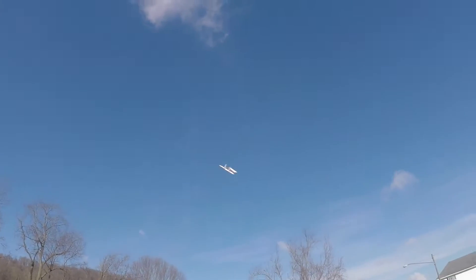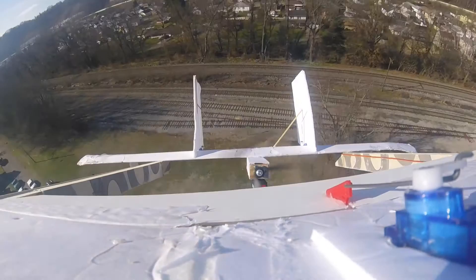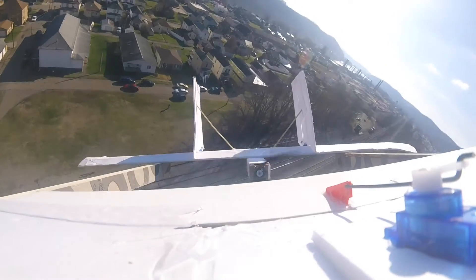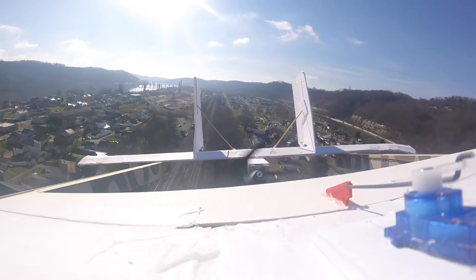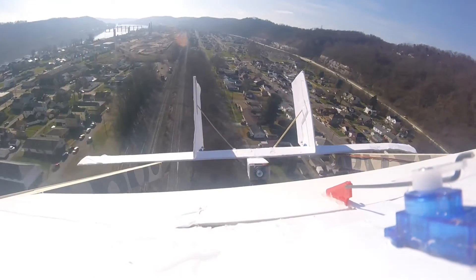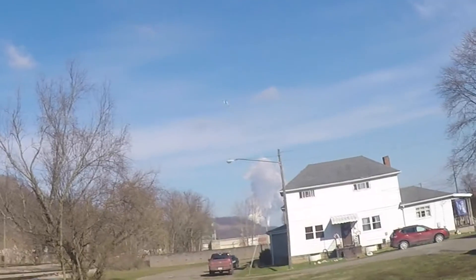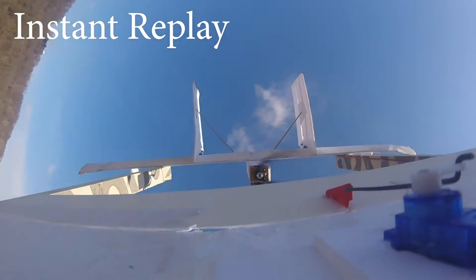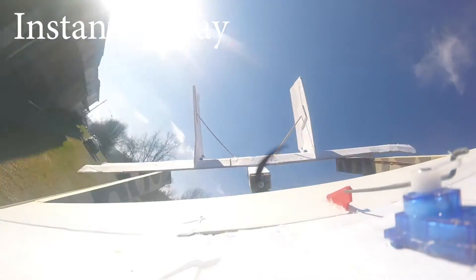No way! There we go — I can't see it, I'll bring it over here. There you go! No way, it's flying! There's a little elevator issue I think. Doing great — uh oh, uh oh! We can just glue it back together. Wow, that did a good job on it.